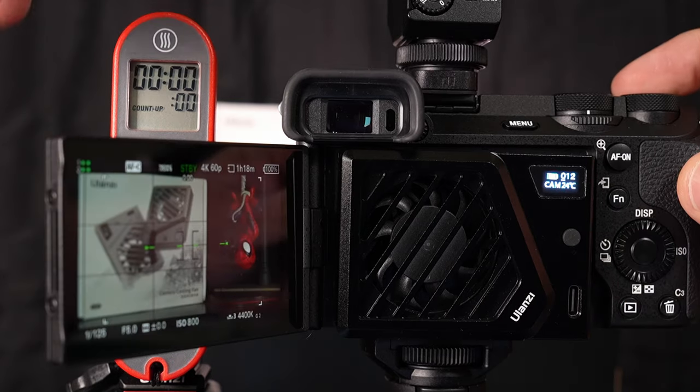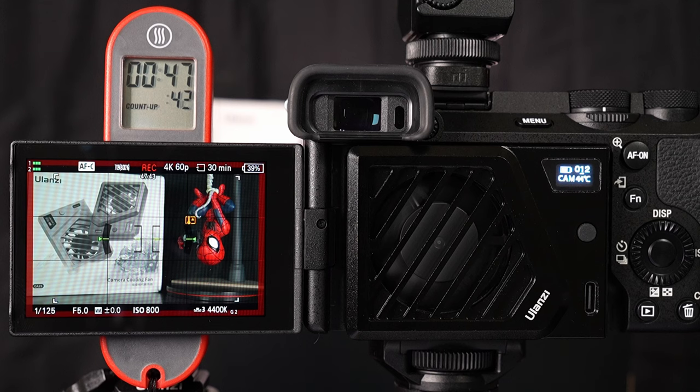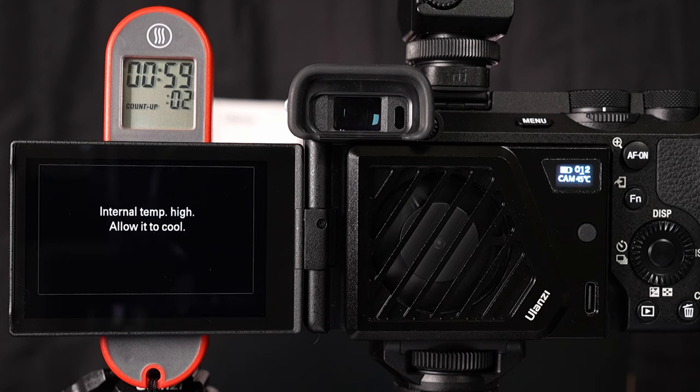Same settings this time in 4K 60 fps, fan speed on one. We got a temp overheat warning at 47 minutes and 42 seconds, before overheating and camera shutdown at 59 minutes. So the fan helped my a6700 run 4K 60 fps for right about an hour straight. All of my previous tests of 4K 60 resulted in an overheat on average of 13 to 15 minutes — that's a significant difference in 4K 60 runtime indoors.